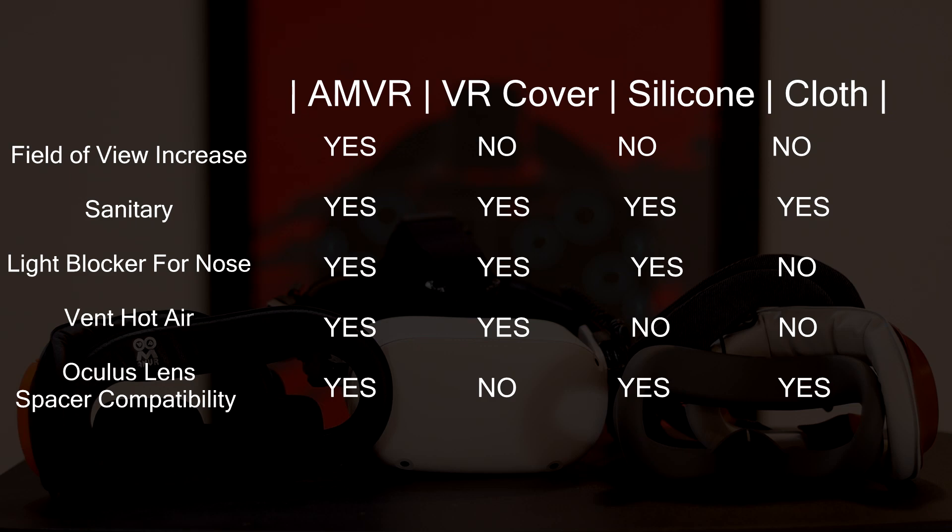The purpose of the facial interface set is to increase your field of view, provide an easy-to-clean face pad, stop light from leaking around your nose, bend hot air around your face so there's less fog, and to protect your lenses from scratches.